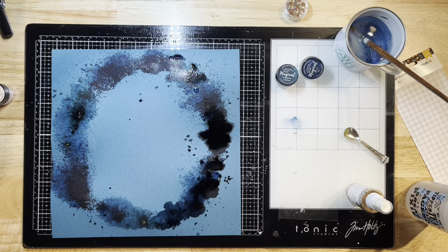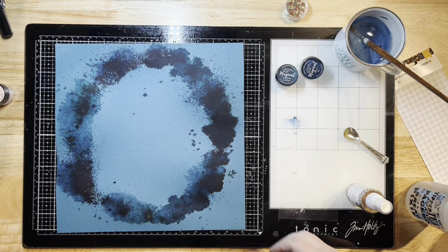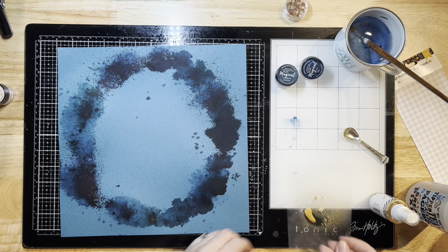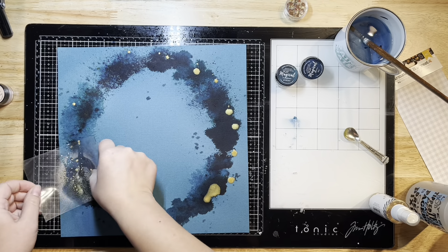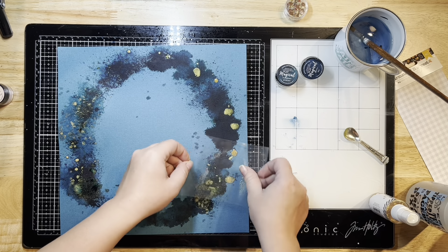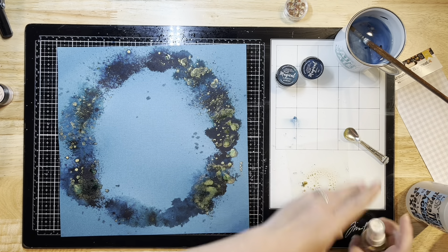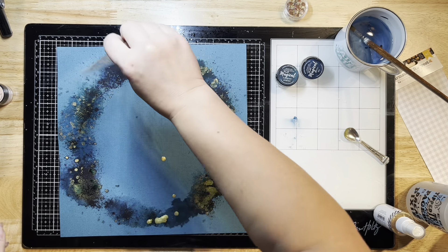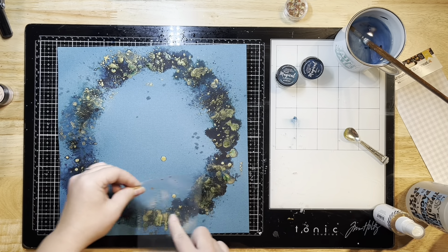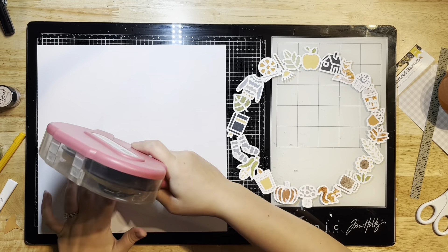I'm putting my Lindy's away since I'm done with that, and drying up a little bit of that water so it doesn't rip or warp my paper. Now I'm adding some gold Color Shine by Heidi Swaps — spritzing some onto my packaging, dripping it onto the layout, and smooshing it around to blend some gold into the existing colors on my background. I'll let that dry for now.